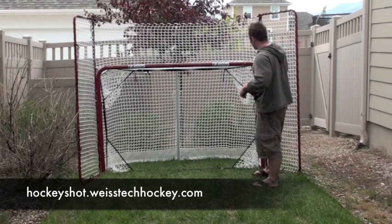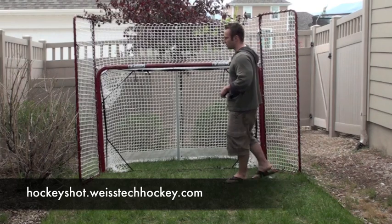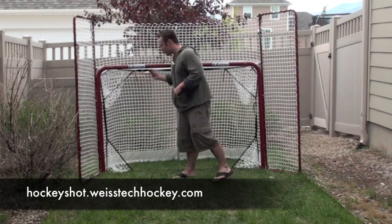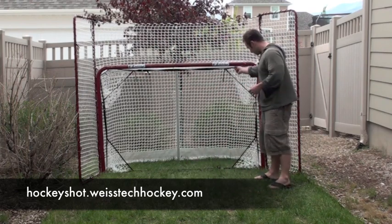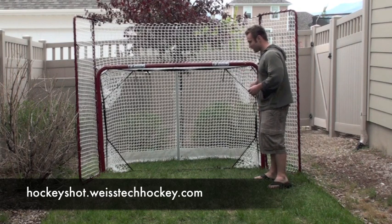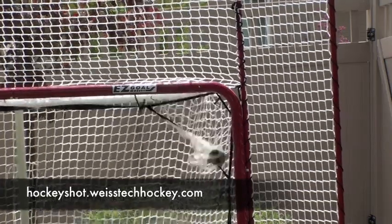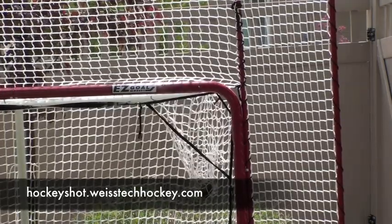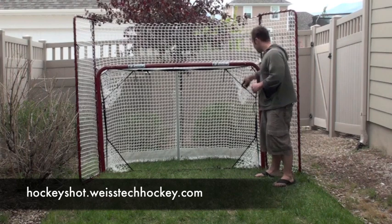Next, the Easy Goal actually comes with this target system setup, which is really cool — I'd actually never seen this before. It's basically four little pockets that sit in the net; you strap them in and tighten them, and basically if you make a shot it catches your puck for you. It's really easy to tell if you scored, and you can work on sniping those corners.